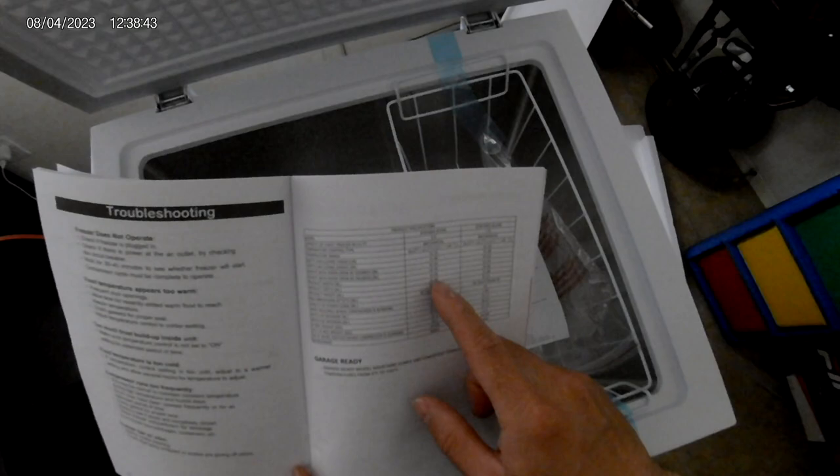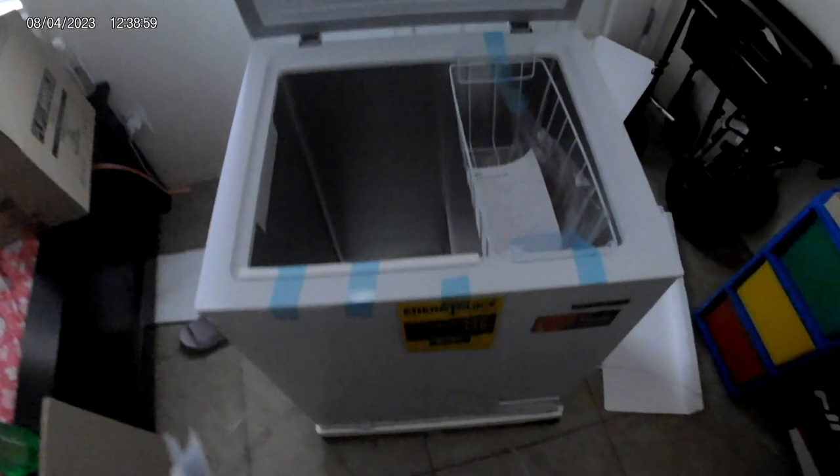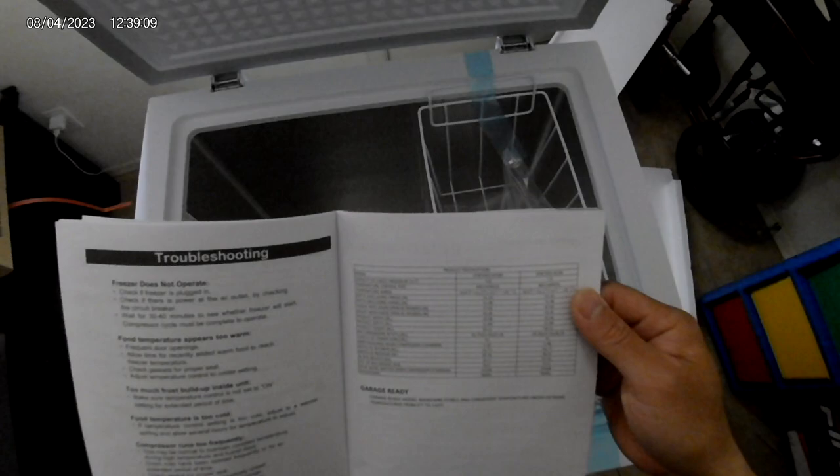The product width is 25.08 inches, product depth is 21.89 inches, and the height is 33.31 inches. If I remove this little part right here I should lower it down. Most people — 5'2", 5'3" — should have no problem reaching down to the bottom.